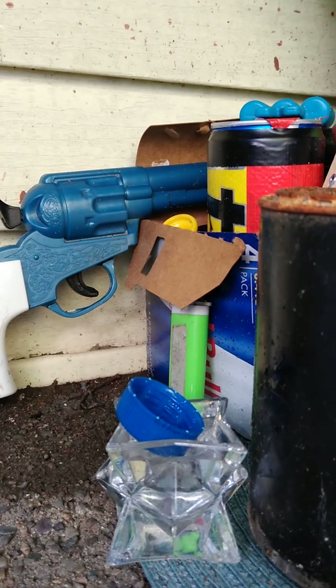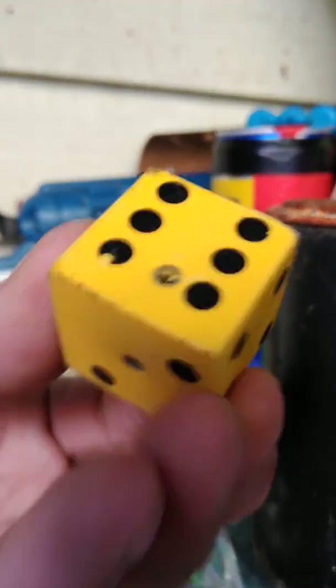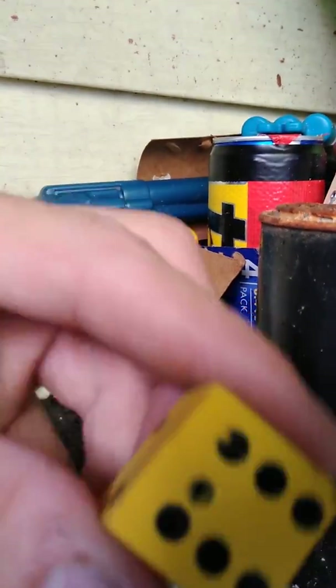Wow. Even with ten pumps, it didn't go all the way through. Three pumps left a dent — you can see that. But that piranha round's stuck in there somewhere.